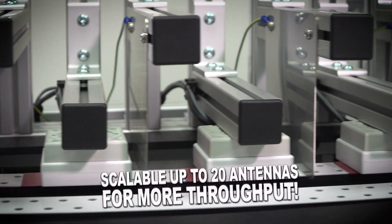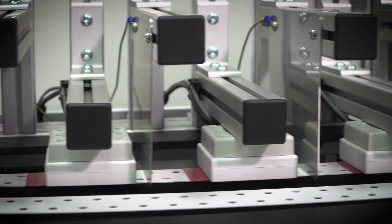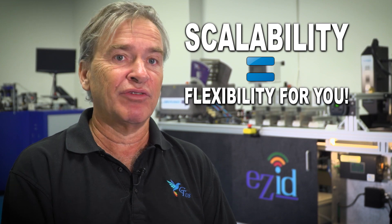The more antennas you have, the more products you can produce per hour. So we are always scalable. We want to be scalable in everything.